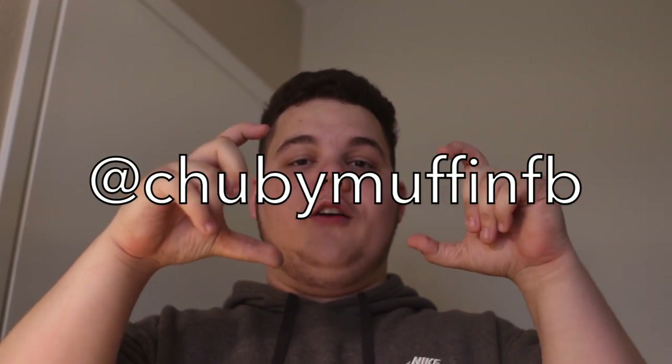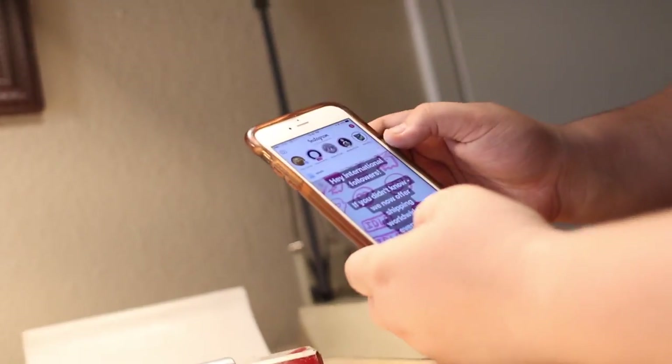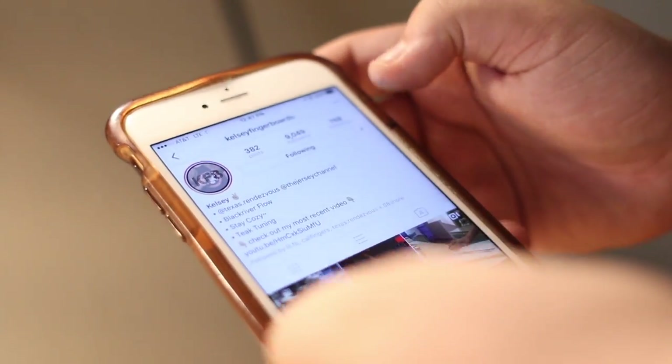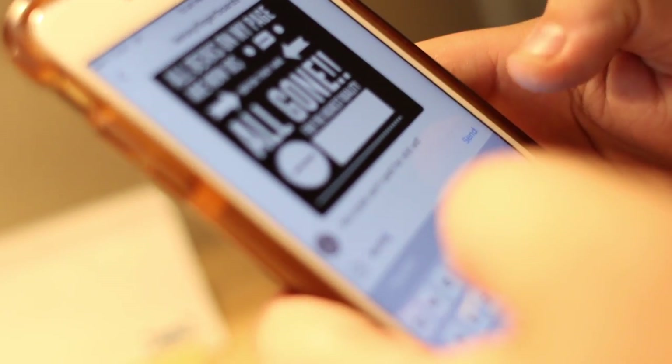My only issue is that I have three and I only needed two, so I'm going to be giving one of them away to you guys. All you have to do to enter this giveaway is like this video, subscribe to my YouTube channel, and follow me on Instagram. My Instagram is at chubbymuffinfb — there's only one B in chubby. Direct message me the word 'muffin' just by itself. You just search somebody up, go to send message, type muffin — boom. That's how you do it and you'll automatically be entered into the giveaway.